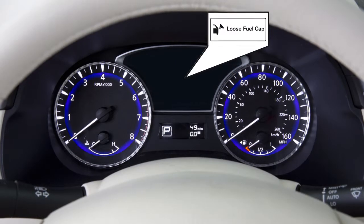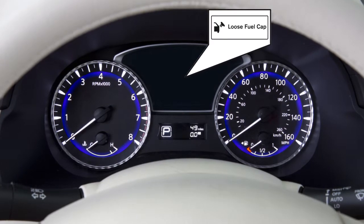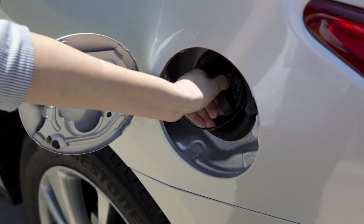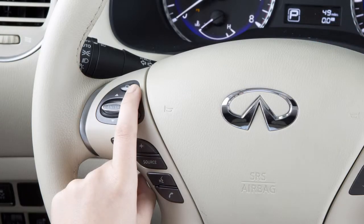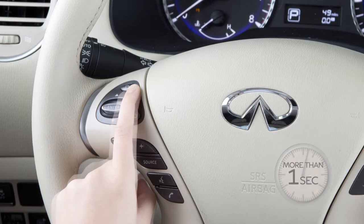This message appears in the vehicle information display when the fuel cap is not attached properly. If this occurs, exit the vehicle and reinsert the fuel filler cap straight into the fuel filler tube. Turn the fuel filler cap clockwise and tighten until a single click is heard. Then press this button on the left side of the steering wheel for more than one second to turn the indicator off.